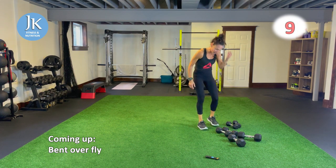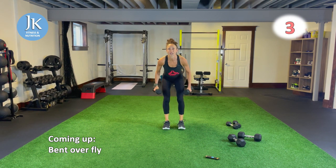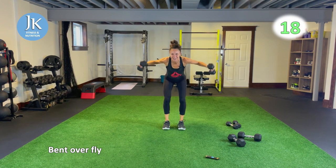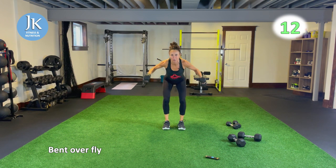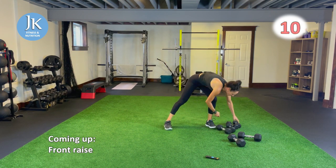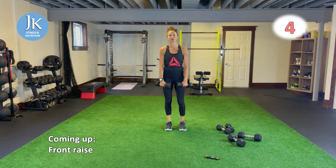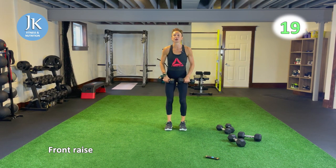Bent over fly — legs shoulders apart, coming down nice and low, back is flat. It's amazing how being in that plank position really torches your shoulders. Front raise last time, followed by two rounds of body weight. Two rounds of plank openers and mountain runners, then Russian twists and circuit five. We're going to start with bicep curls and overhead tricep extensions.